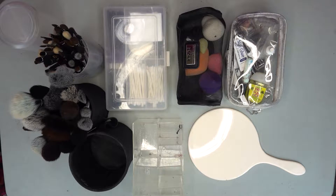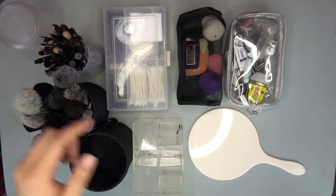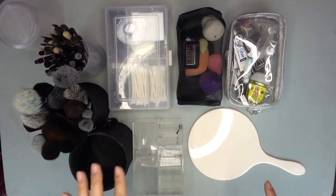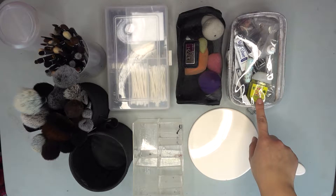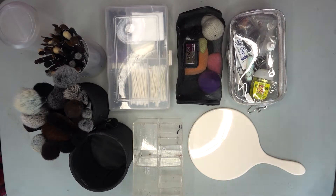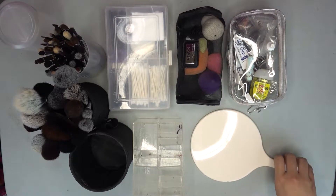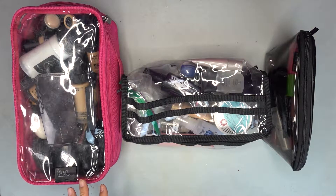Moving into my kit — this is essentially the same as what I showed in my freelance kit video, so be sure to check that out. These are all my basic necessities: face brushes, eye brushes, my disposable container, sponges, and all the tools like spatulas, lash glue, lash curler, palette, hand sanitizer. Everything is basically the same, with the exception of one new handmade product I just added.